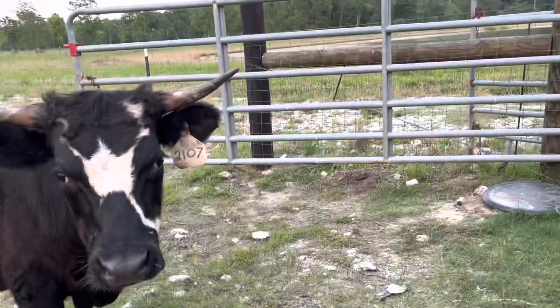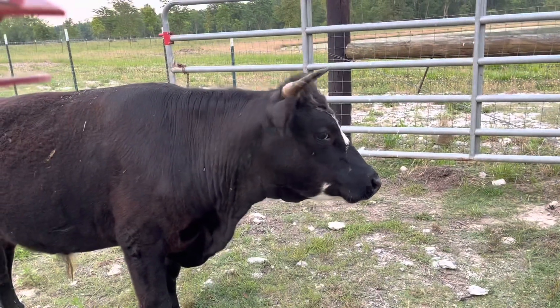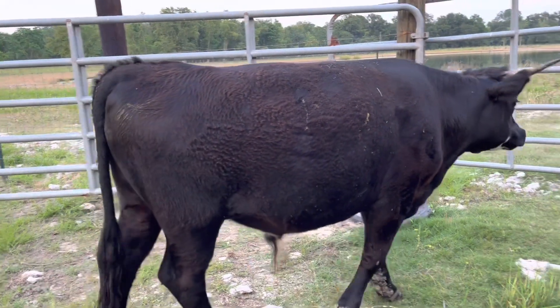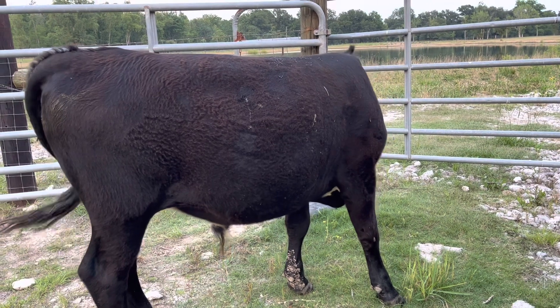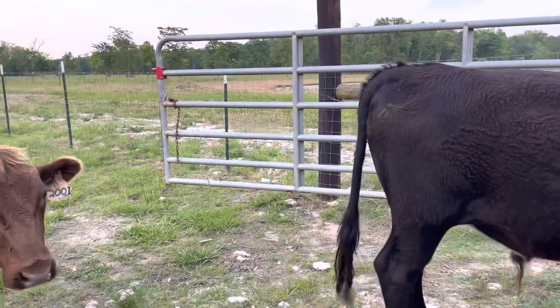He's going to get one of them to go in the trailer to start us off - usually once one goes it's pretty easy. I'm not even going to push them today, I just want to see if they'll come in here on their own. That way in the morning it's super low stress - I just dump a little bit of alfalfa in there and they walk right in and we're off to the processor.